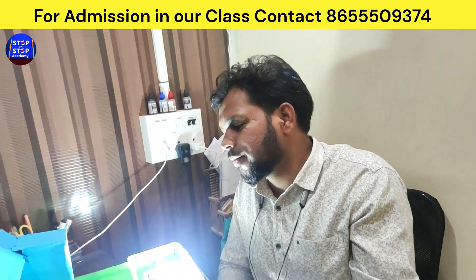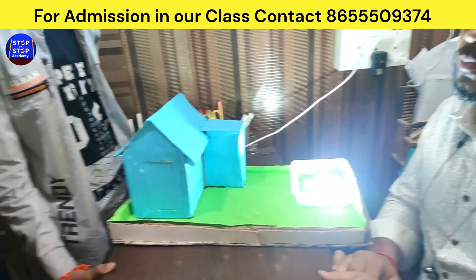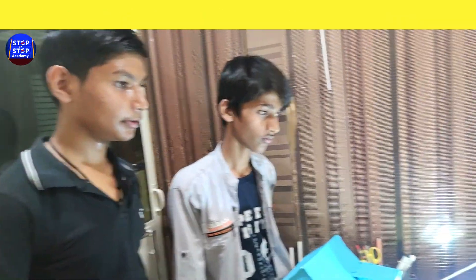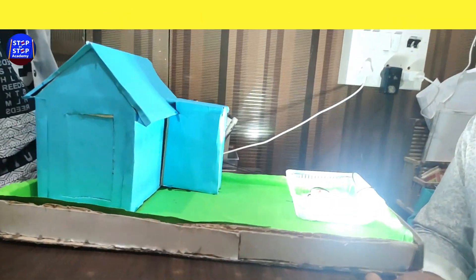So congratulations, Harsh. This is a very beautiful project done by you. Keep going, and keep motivating other students to do this kind of project work. Ok sir. Thank you sir.